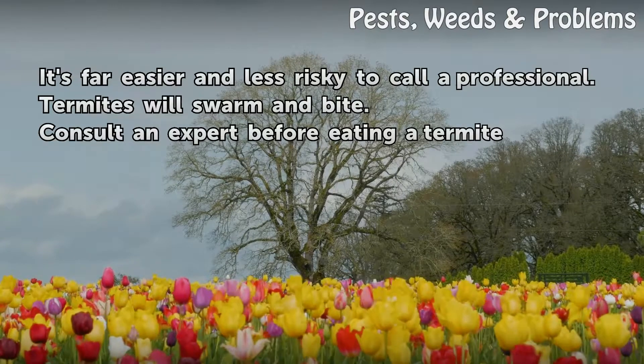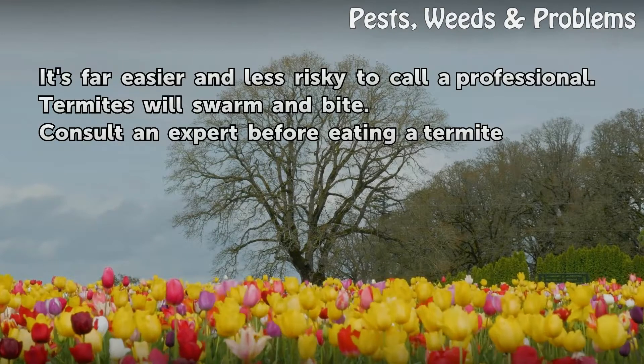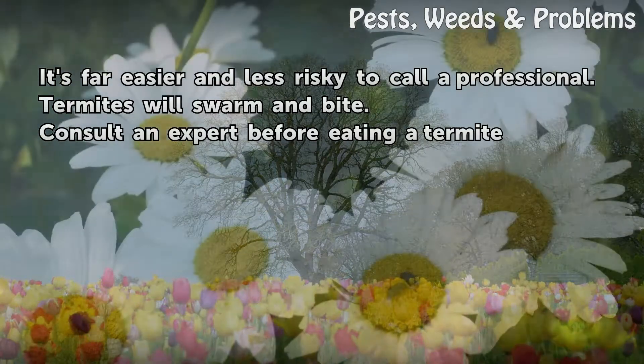It's far easier and less risky to call a professional. Termites will swarm and bite. Consult an expert before eating a termite.